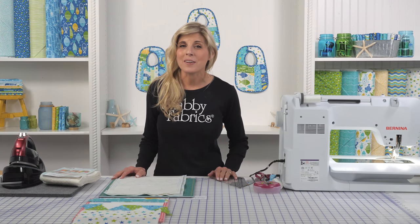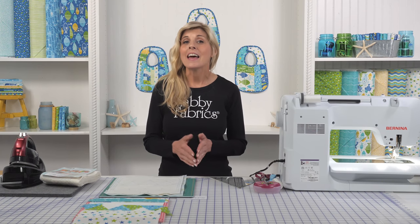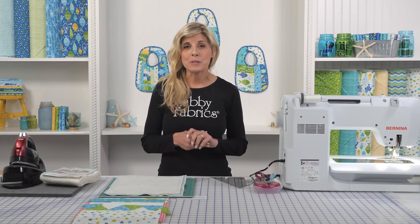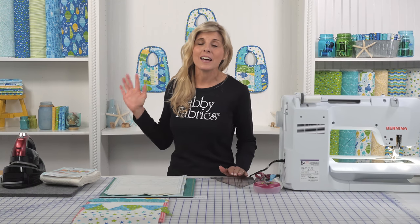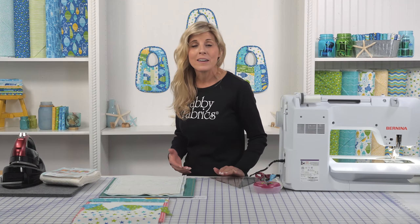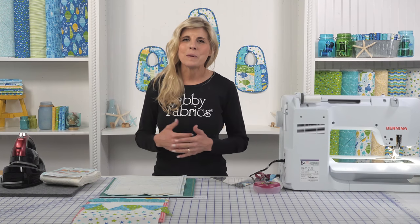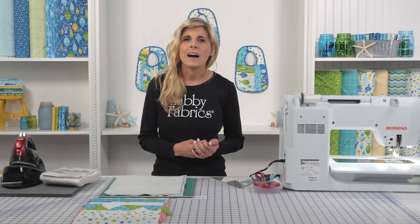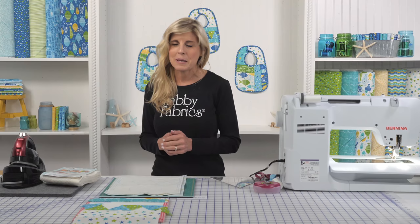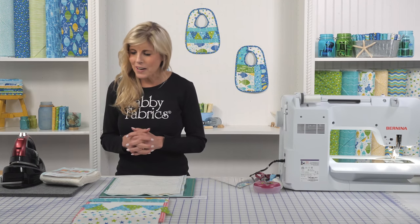Hi, it's Jen from Shabby Fabrics. I have an adorable quilt-as-you-go bib project for you today. This is the June Taylor pre-printed batting, and who wouldn't love to be able to give these adorable bibs for a baby shower gift? Whenever I've gone to baby showers, those homemade things — whether it's a quilt, something crocheted, maybe a little sweater, or homemade bibs — it's always so appreciated.